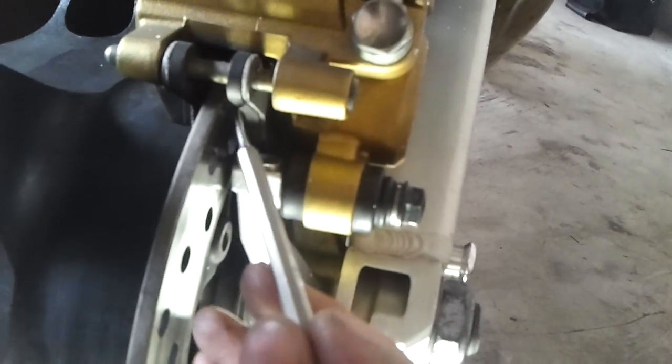There's a brake pad on this side, and this side. So you get in there and you notice — see how much play we have? That's all pad.